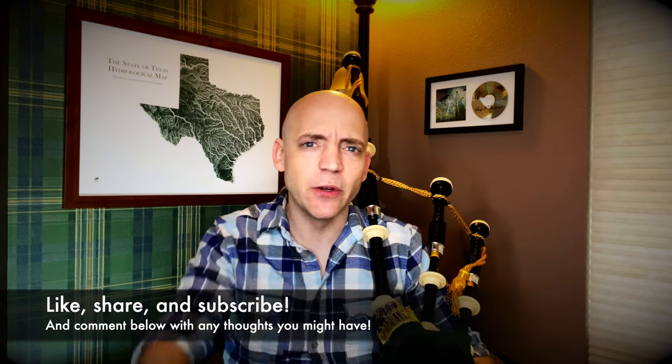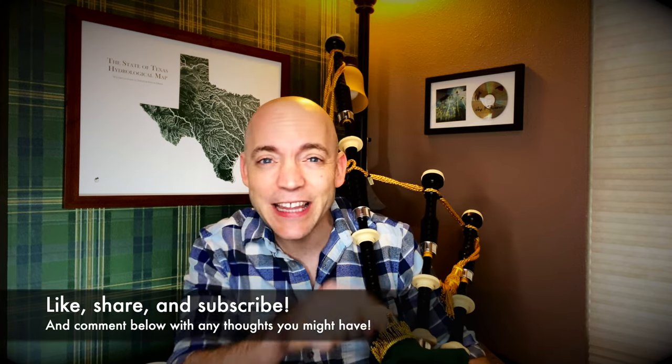Well hello everybody, I'm Matt Willis Bagpiper and on this channel I make videos to make you a stronger and more confident piper. If you like this kind of content please think about giving the video a like, subscribing to the channel, and hitting that bell icon to be notified of when I post new videos. I also teach Skype and online lessons if you want more personalized instruction.